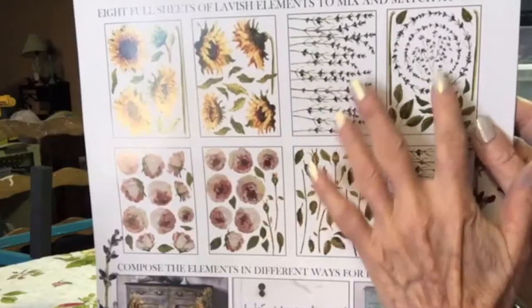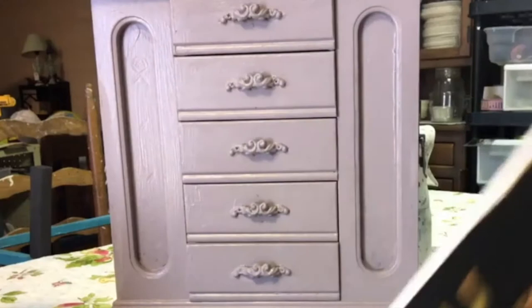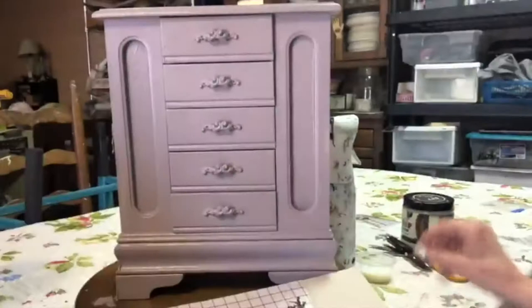There are eight beautiful pages in this transfer set - there are sunflowers, three pages of lavender, two pages of roses or peonies, a page of leaves, and two pages of plain straight lavenders. Here is the transfer we're using.